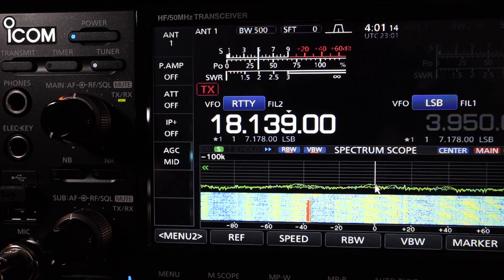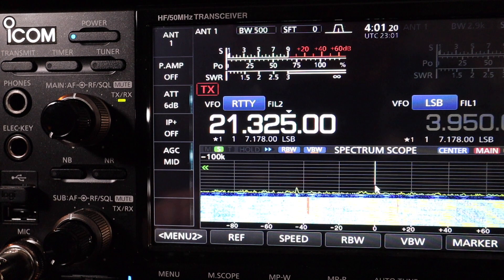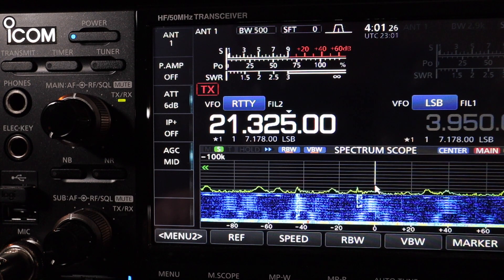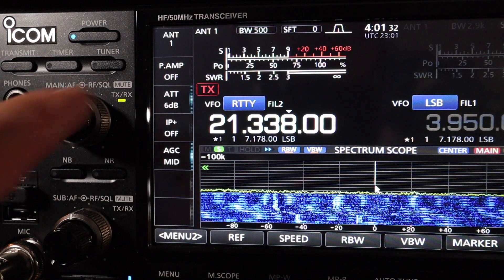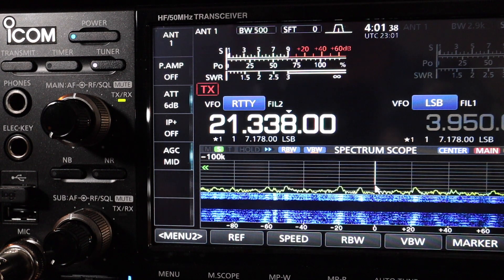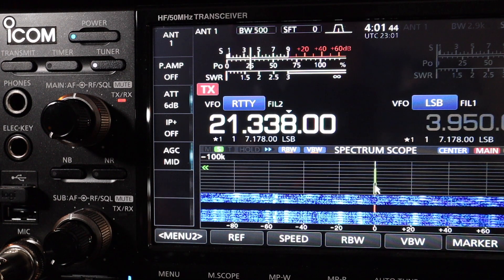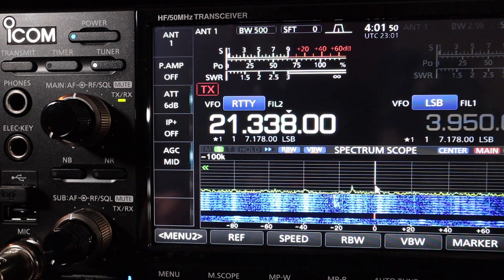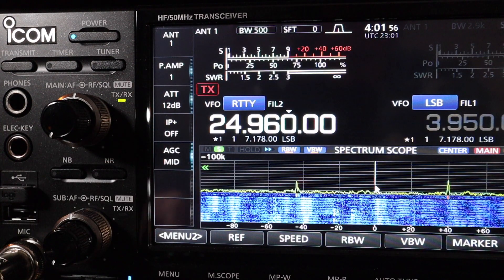Now let's go to the 15-meter band at 21 MHz. The center of the voice band is 21.338 MHz — I'll use that frequency. It's tuned up, and the SWR is reading flat on 15 meters. On to the 12-meter band at 24.960 MHz.